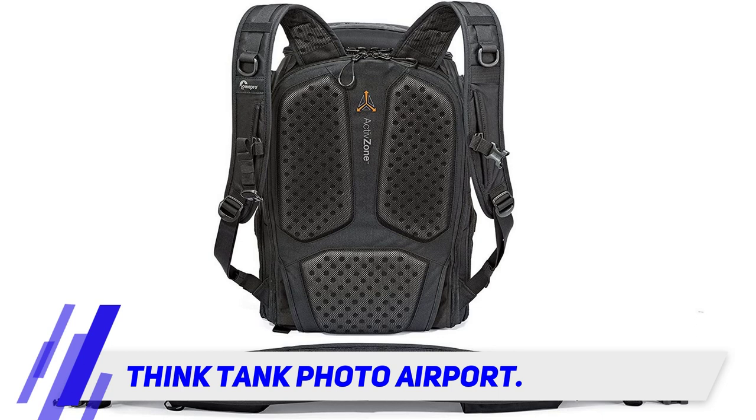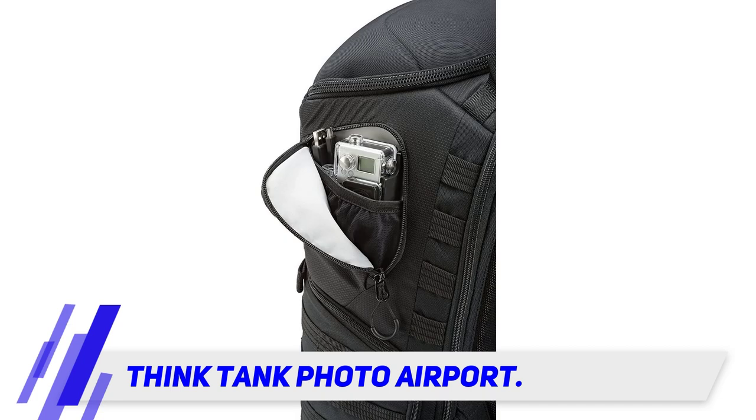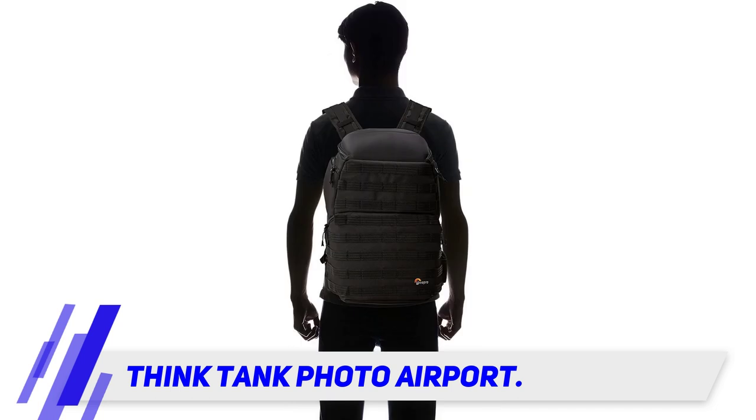If you intend on wearing it for long periods of time, it may not be the best option, as it deters much of the back and shoulder support. It also doesn't have a ton of the quick-access compartments you'd find on backpack-specific equipment.